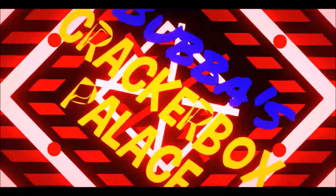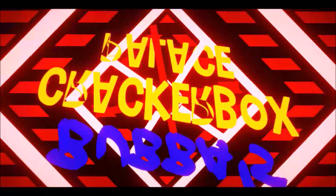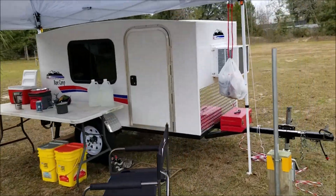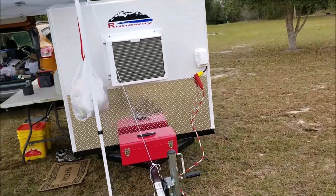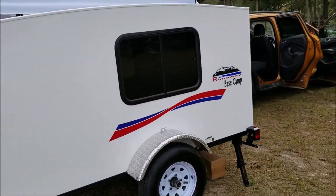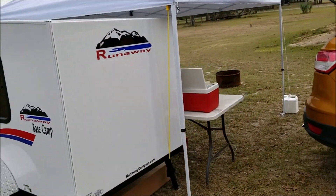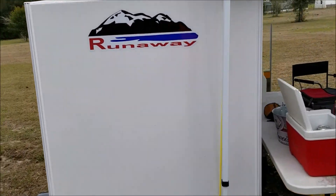Welcome to Bubba's Cracker Box Palace Tour — full tour here. There's the Cracker Box as purchased brand-new January 31st, 2019, from Runaway Campers in Ocala, Florida. This is me set up in the Runaway Acres in Ocala, Florida, where they have a place you can set up and give it a quick run-through.